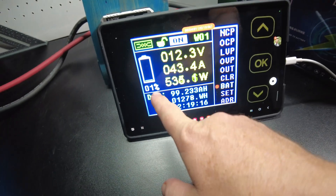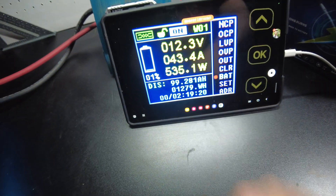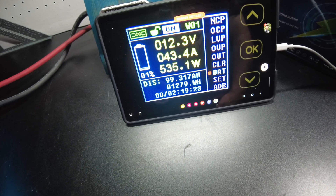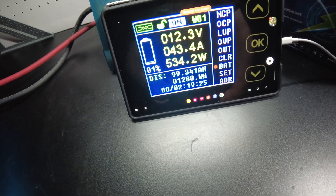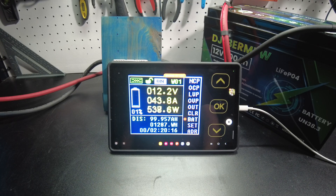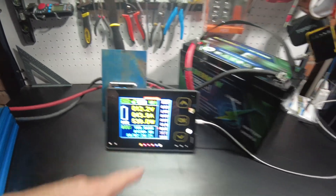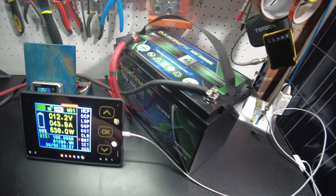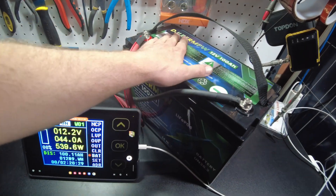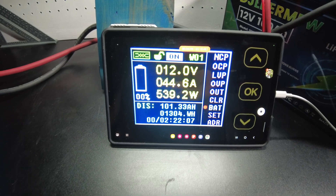We're down to 1% left on the discharge — 99.2.3 amp hours, 1,280 watt hours. Here we come. Bam — 100 amp hours, 1,289 watt hours. We're just going to let it keep going to see where we end up.